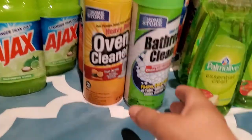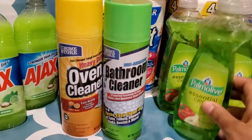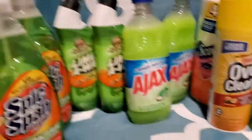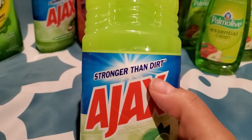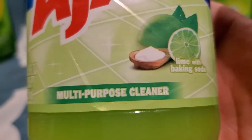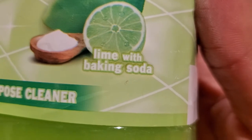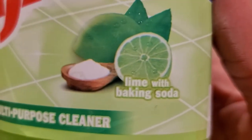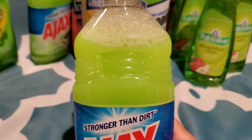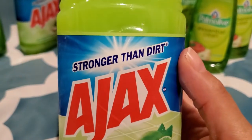This right here is the bathroom cleaner, and the oven cleaner, and the Ajax. And I think this is like the Fabuloso — a multi-purpose cleaner. The lime with baking soda — oh, that smells pretty good! That's why it was... that's different. But yeah, I got two of those.